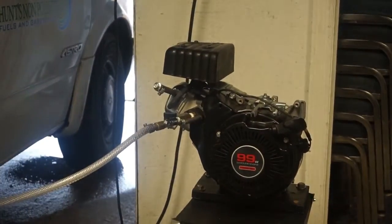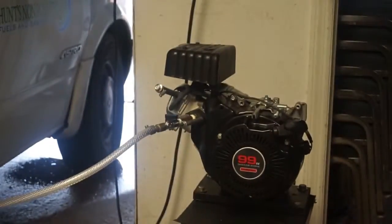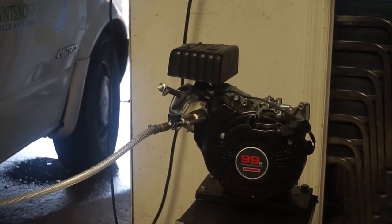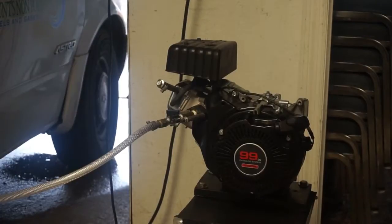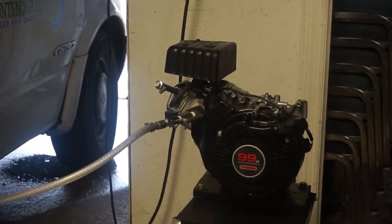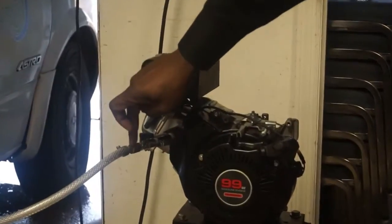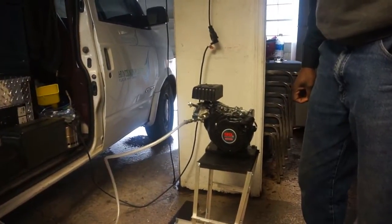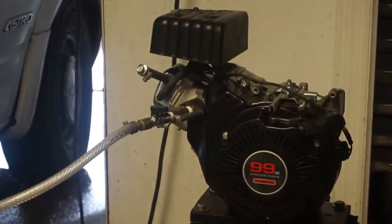Now I'm going to turn the hexane off. Now that's mostly HHO. But the point is, we're running it straight into the engine — no carburetor.